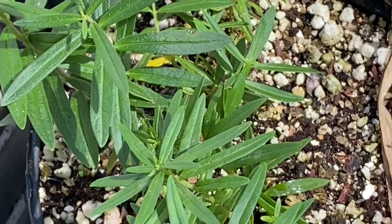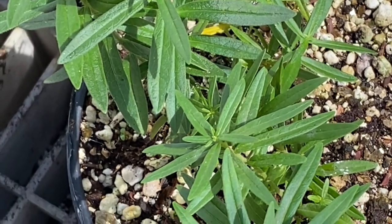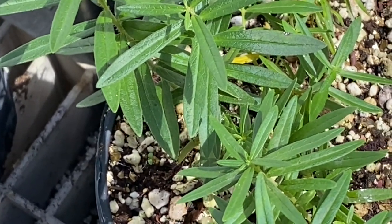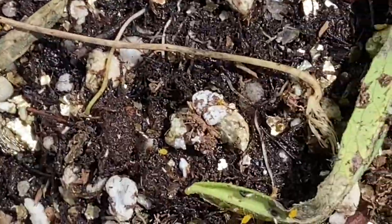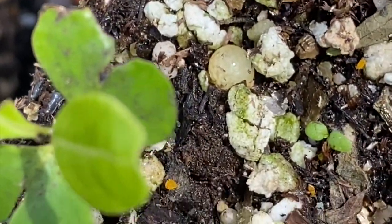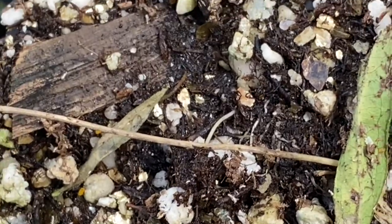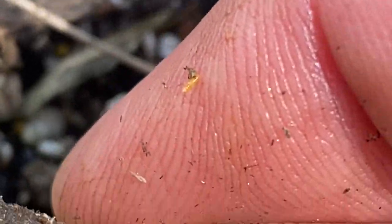We always have to be aware that on our milkweed we may have monarch eggs and caterpillars, so whatever we do, we never want to use chemicals. One thing we could do — and you can see here, there are aphids — knowing that eggs are normally found on the leaves and on the stem, we can just rub our fingers gently and get rid of a lot of them that way. When we rub them like that, our fingers are going to get a little yellow, and that's okay — it comes off with soap.